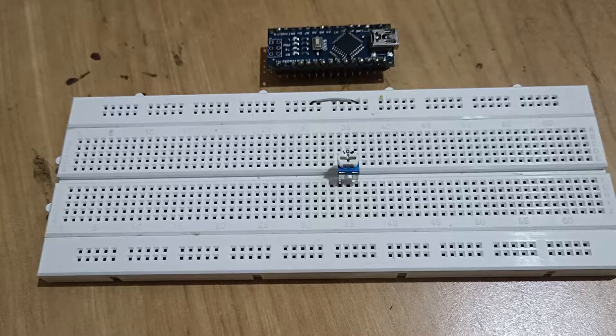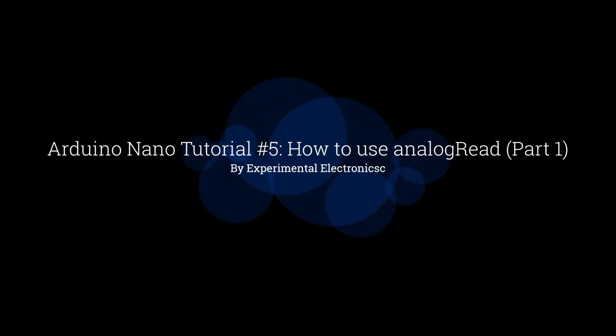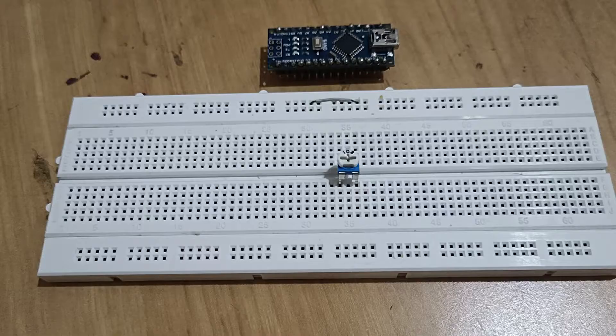Welcome to another video. In this video I'm going to show you how to connect a potentiometer with the Arduino. We are going to use the analog input to read the value of the preset as an analog value.